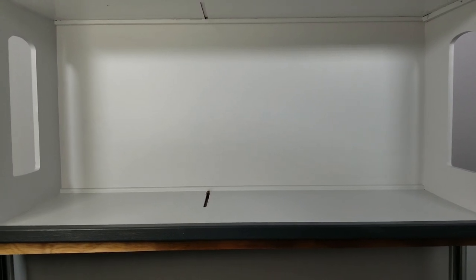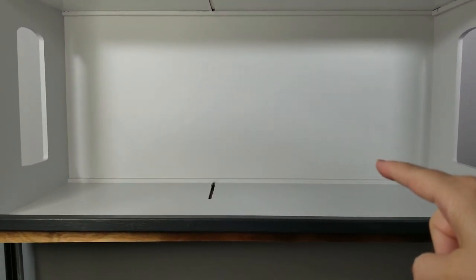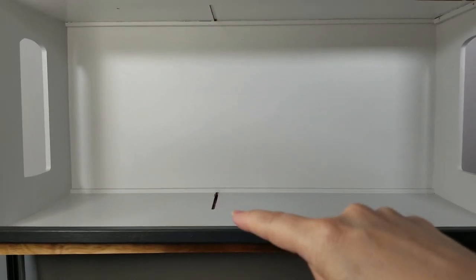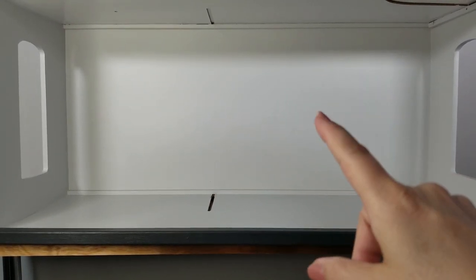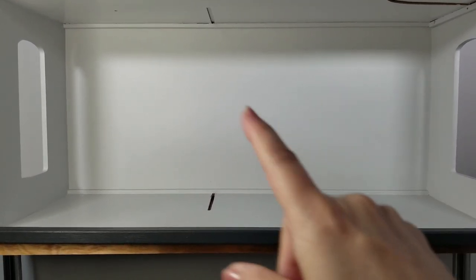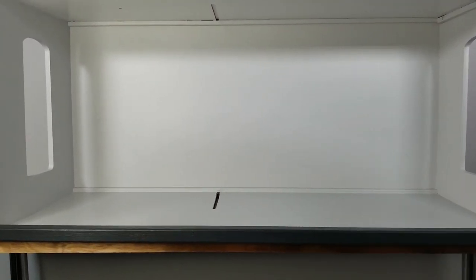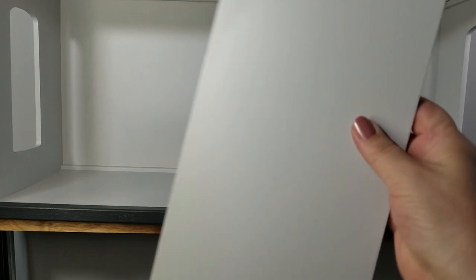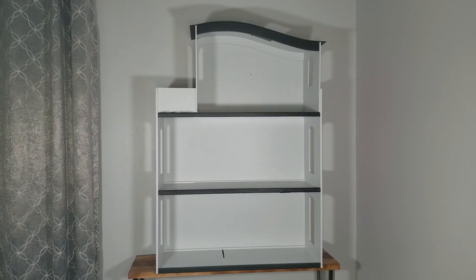This is the bottom floor of the dollhouse with the two rooms — the bathroom on this side and the kitchen on the other — and there's a divider wall in the middle. I decided to paint it all gray, the same as all the other floors, and then I can put up the wallpaper and the flooring. I'm going to do two different wallpapers — a different color for the bathroom and a different color for the kitchen. The divider wall I also painted gray on both sides. I really like the way the dollhouse is looking so far — it's all painted, and now that's the first step. The second step will be putting up wallpaper and flooring.